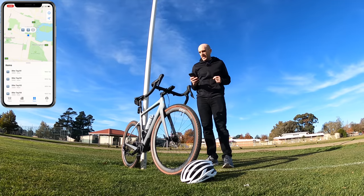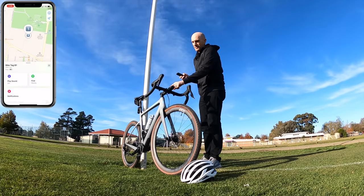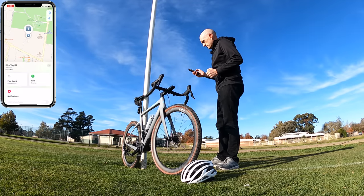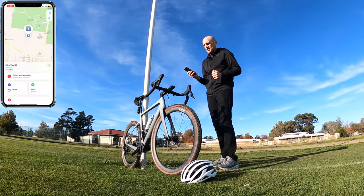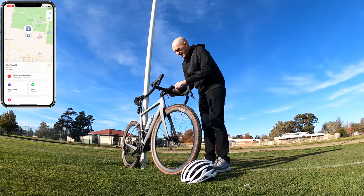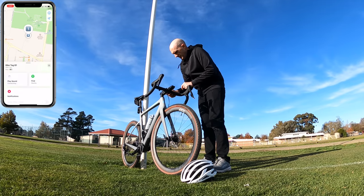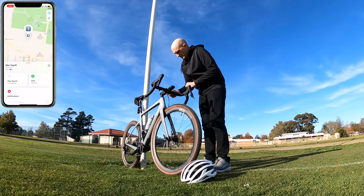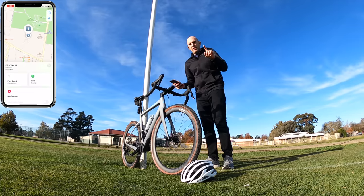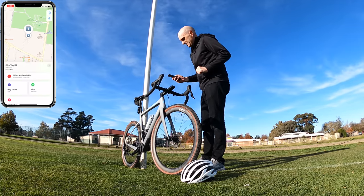Four tags on this bike — starting off with tag number one, which is installed in the stem. From here, standing next to the bike, I'll play sound: AirTag unreachable. So that's next to useless inside the stem. I've got to get really close to that for it to even think about updating. Still no go at all. Test number one for the AirTag in the stem — that's an absolute waste of time.